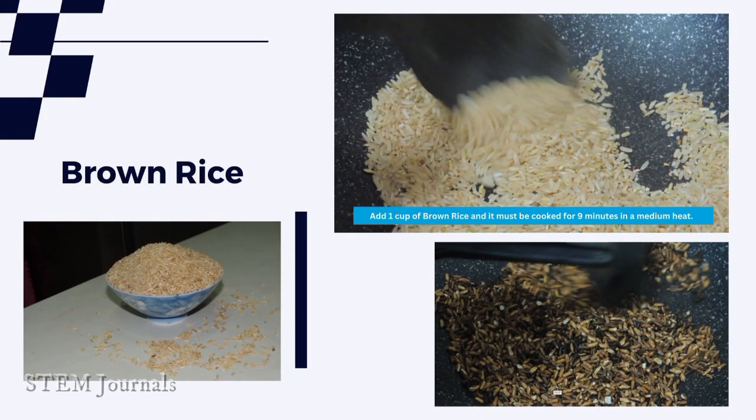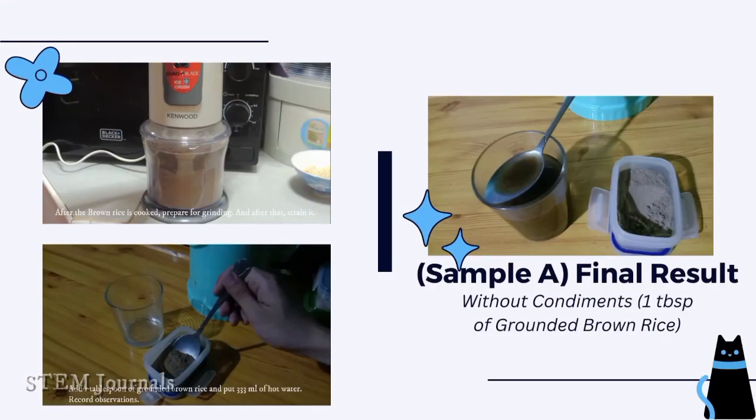Add 1 cup of brown rice and cook it for 9 minutes on medium heat. After the brown rice is cooked, prepare it for grinding. After that, strain it and add 1 tablespoon of ground brown rice and 333ml of hot water. On the right side is the final result.